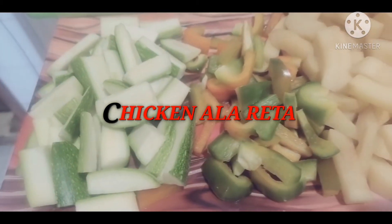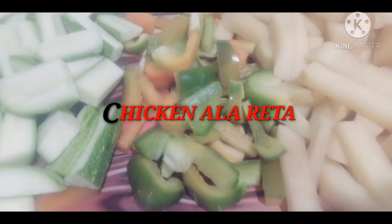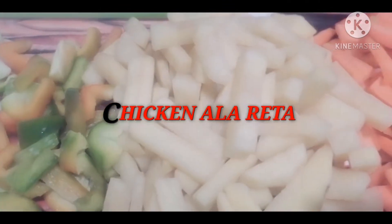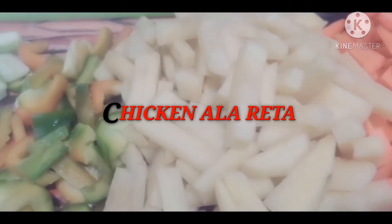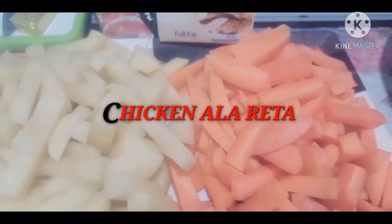Zucchini and then the fresh pepper, bell pepper.